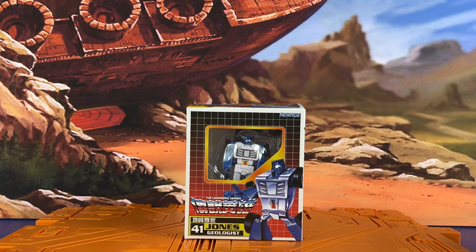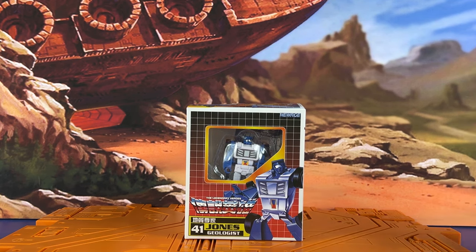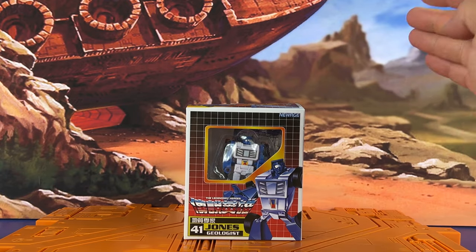Hey everyone, Inutabi here with the Transformers third party unboxing. Today we're going to take a look at New Age Toys' version of Beachcomber. This is number 41, or Jones. He's a geologist. Very cool. I decided to pick this up a while back and I want to take a look at the packaging, the figure itself, and everything it comes with.